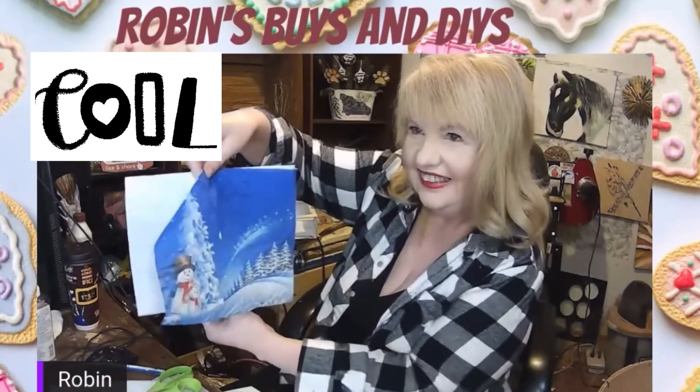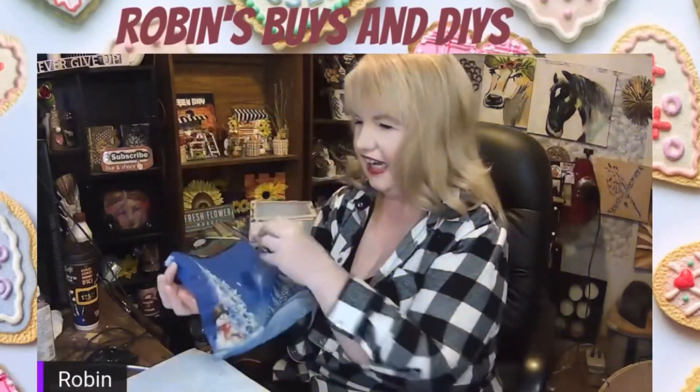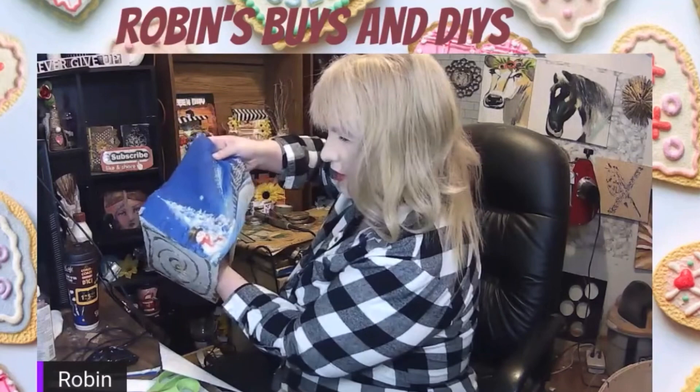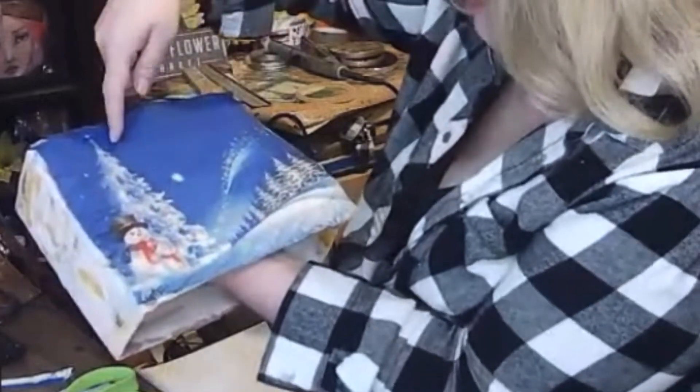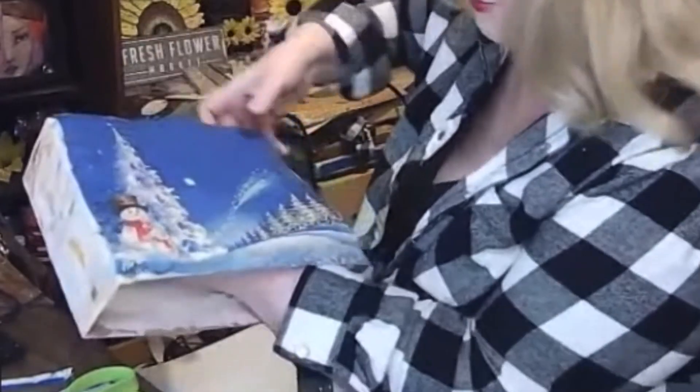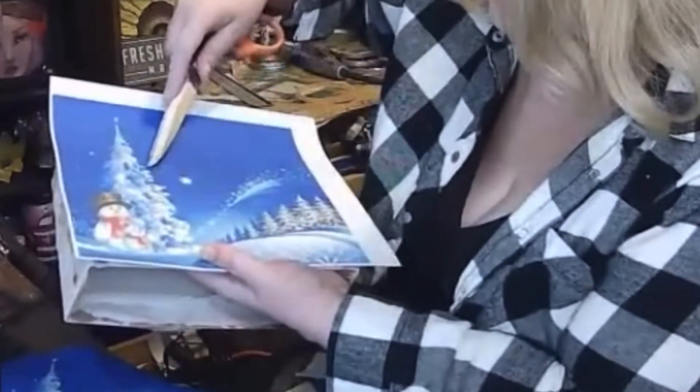Here's how it looks. I decided that I wanted to keep the see-through part of the box, so I was going to cut out the middle of the napkin so I just had the little snowman, the snowman baby, the tree, and the little scenery part. I decided to take out some of the blue section, so I cut in this area.